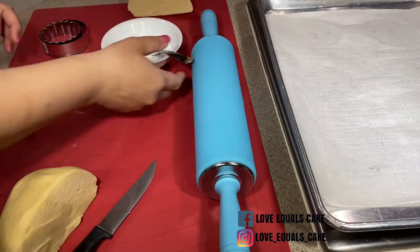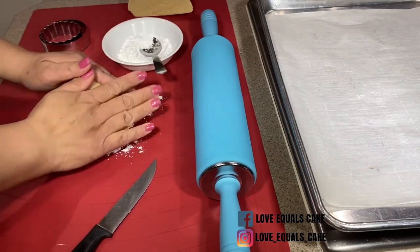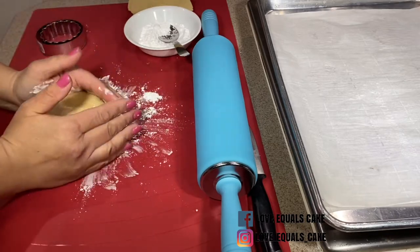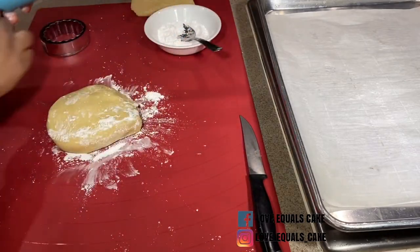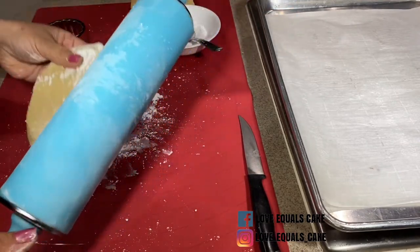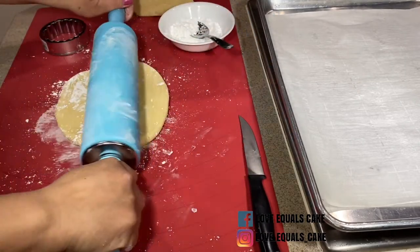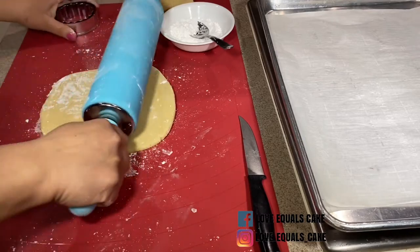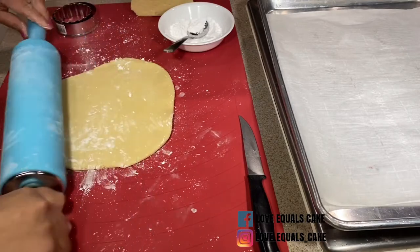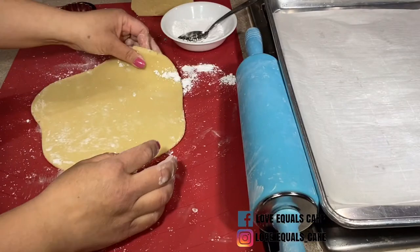Now I'm ready to roll my cookie dough. I split the cookie dough in half, and I actually use powdered sugar to dust my cookie dough and my rolling pin. Most people use flour, but I like to use powdered sugar because it doesn't dry the cookie out. Notice how firm this cookie dough already is — it allows me to roll it evenly without any problems of it sticking.